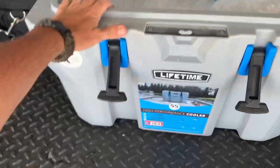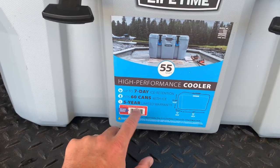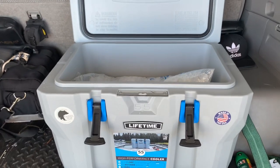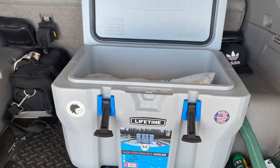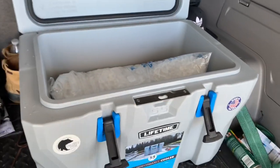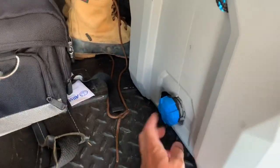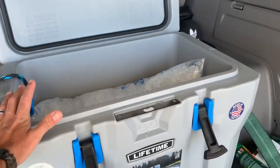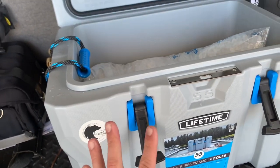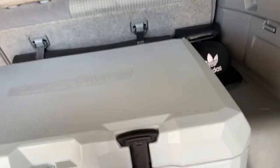It says up to seven-day ice retention, fits 60 cans with ice, and has a five-year limited warranty — basically a hundred bucks. The 56-quart Ozark was $138. The Ozark had a little chain latch on the side, but I actually like the latches better on this Lifetime one — the Ozark just had a little post you pull down and latch in. Also, the Lifetime is made in the USA, which is a nice bonus.